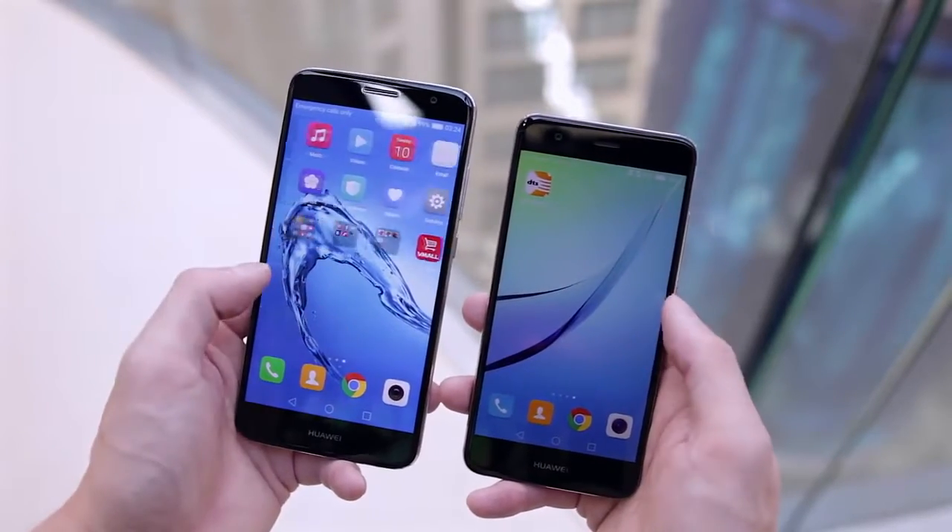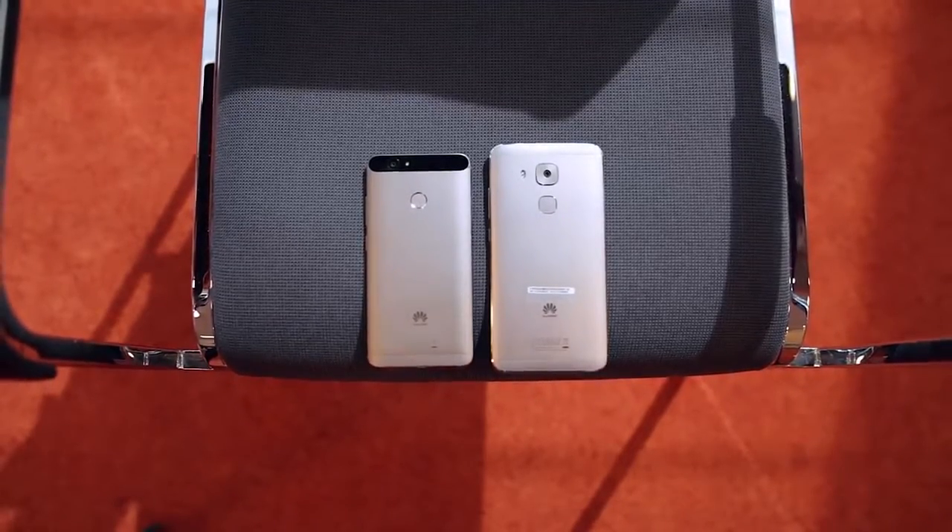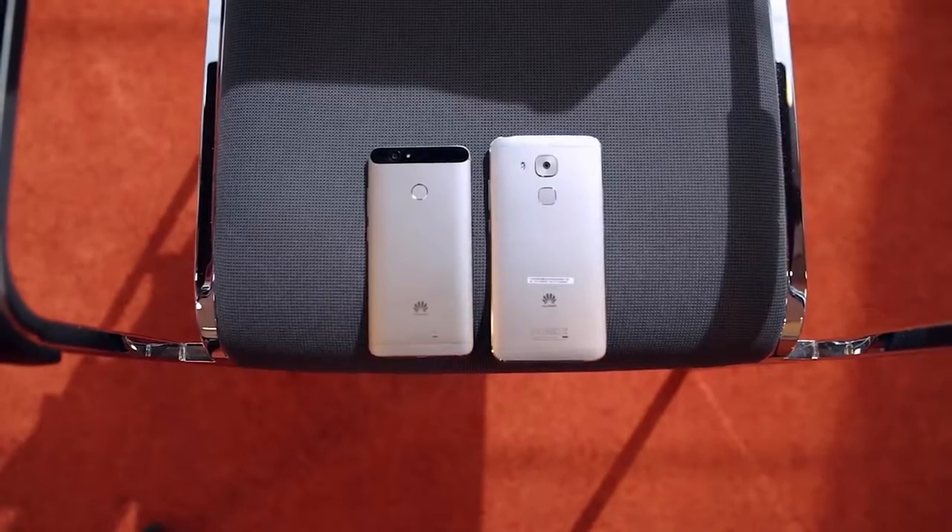They're both powered by a Snapdragon 625, 3 gigabytes of RAM, and 32 gigs of internal storage, but there's no micro SD card slot, so the phone's internal storage is all you're going to get.